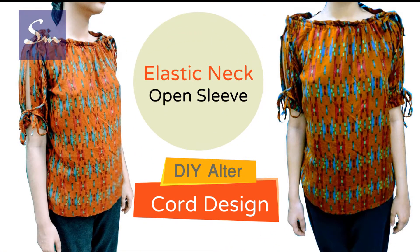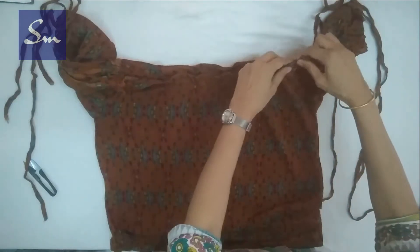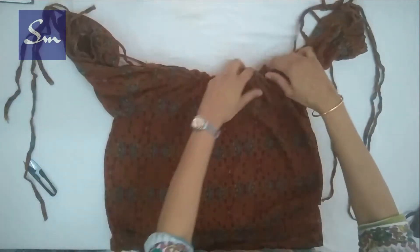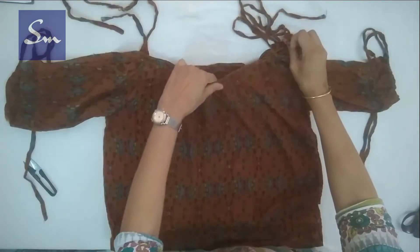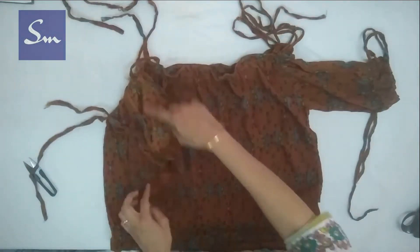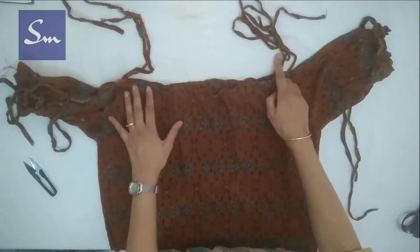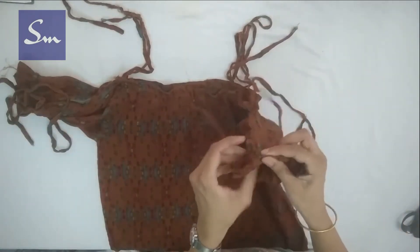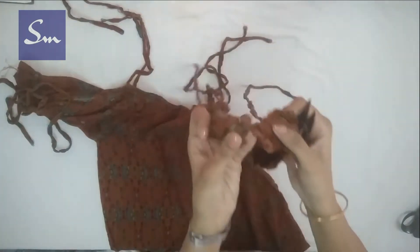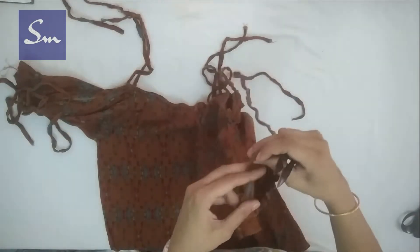I made this beautiful boat neck top with open sleeves and cord design and shared it on my English as well as Hindi channel. It is a stylish top appreciated by all and very beautiful for outdoors, parties, and social gatherings. But I realized during lockdown that this top has one big problem — the cords — and it is not very comfortable to wear all day at home. The open sleeves with the cords were a little trouble, so I stitched them together from the top, overlapping one part on the other. I showed you this style so that if you don't want open sleeves you can stitch them back from the top side.